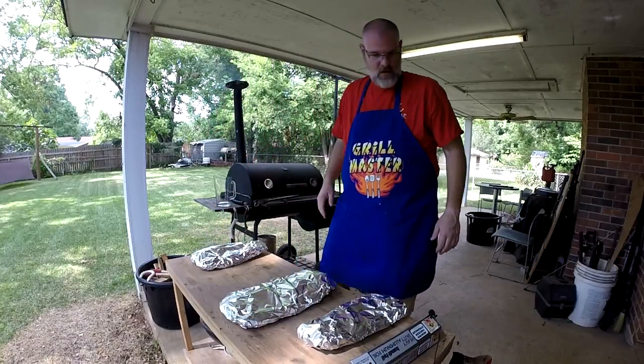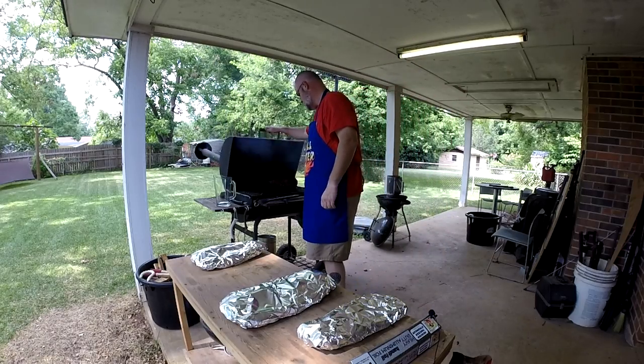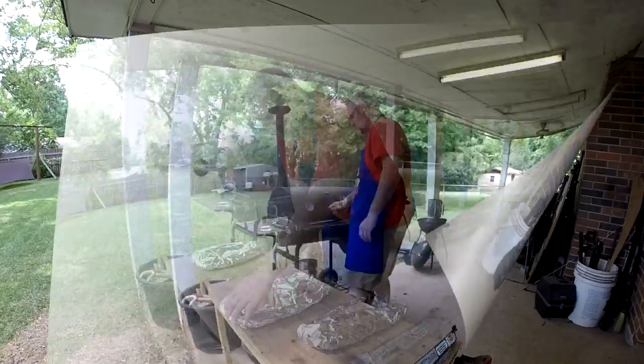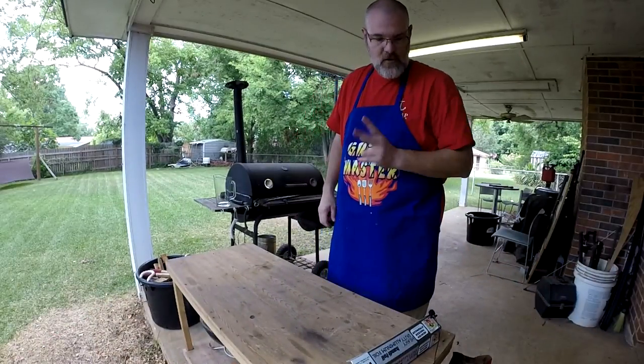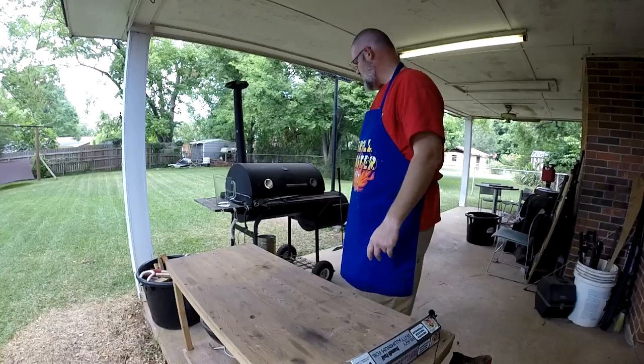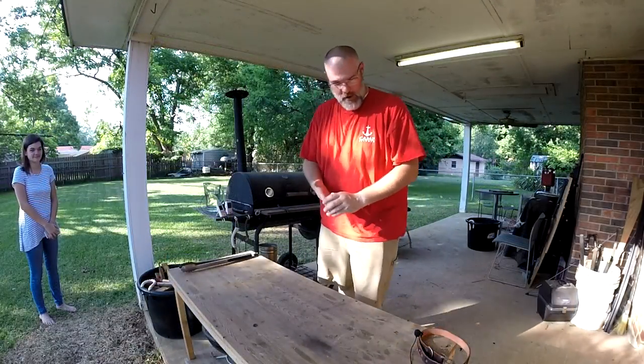Let's get these back on the smoker. We'll put those on there for two more hours, and then come back and unwrap them. All right, it's been two hours and it's time to take the ribs off and unwrap them.